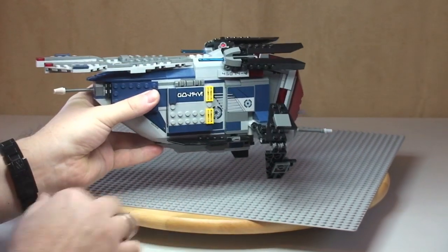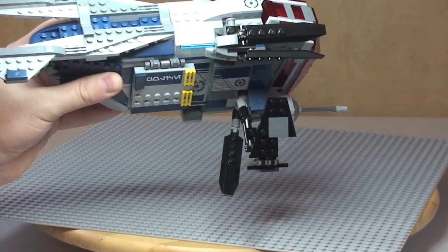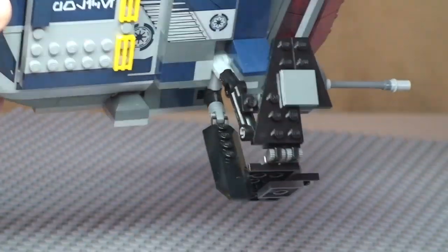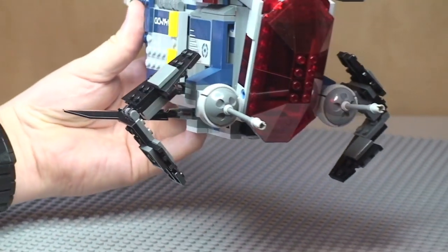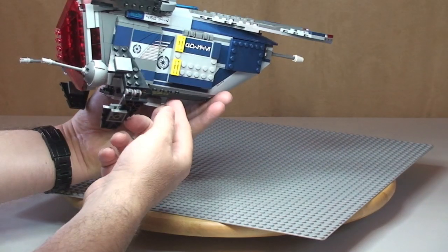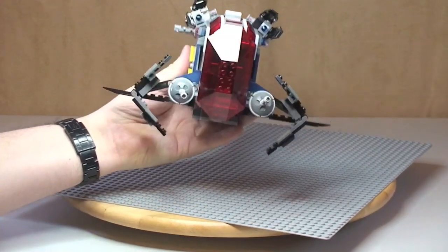Around the side we also have some wings that fold out. These wing pieces can be tucked away or folded out like so — you can get a better look there. Exactly the same on the other side with that other folding wing piece. With both wings folded out, that's what our gunship now looks like from the front.